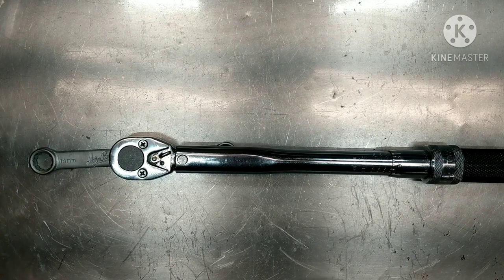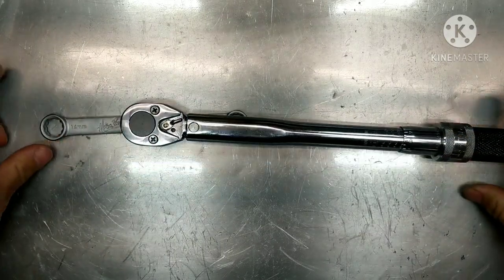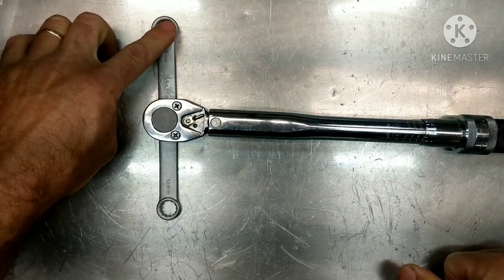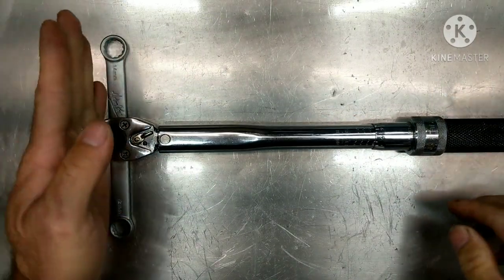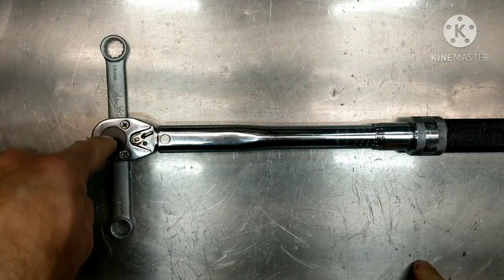So there's a formula that you have to use. Now what I want you to understand — and the reason I'm making this video — is that if you simply take this and move it to 90 degrees and apply the torque at 90 degrees, you don't have to change the setting. So 20 foot-pounds at 90 degrees is the same as it would be if you had the socket right below this.